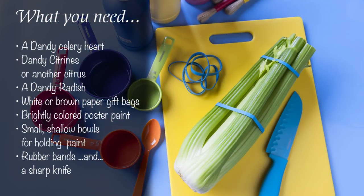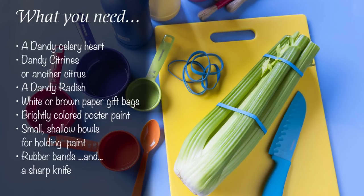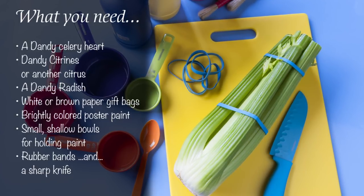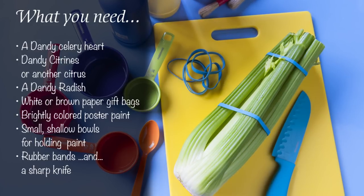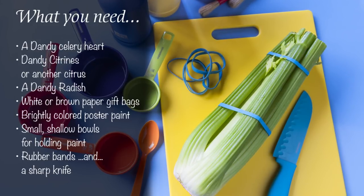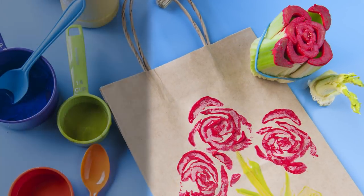For this craft you'll need a Dandy celery heart, Dandy clementines or other citrus, a Dandy radish, white or brown paper gift bags, brightly colored poster paint, small shallow bowls for holding the paint, rubber bands, and a sharp knife. You may also need paint brushes.